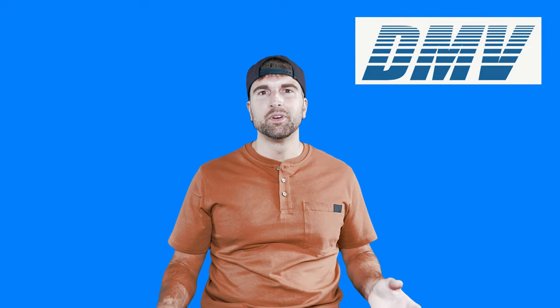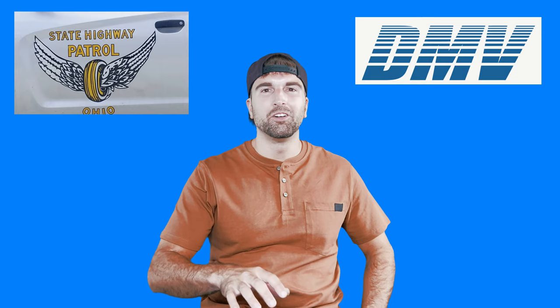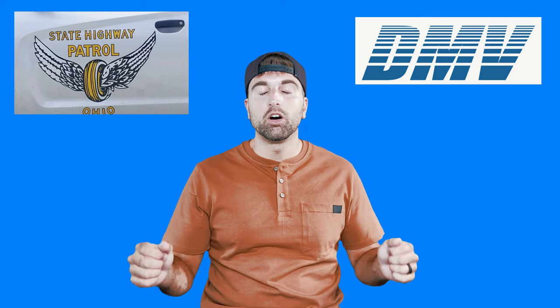Seriously, take the time — even call your local state highway office. They were very helpful for me, giving me all the things they look for when they pull someone over. They're going to be a great resource for you. So definitely call around and find out what you need to do to this car to make it street legal.